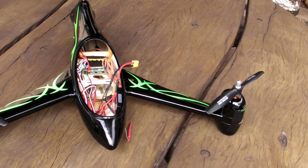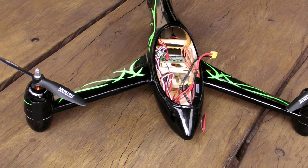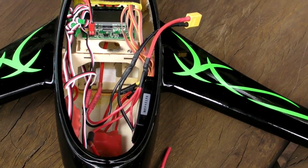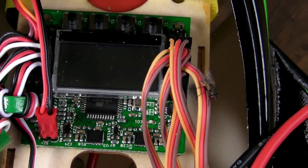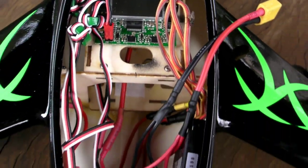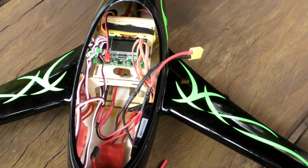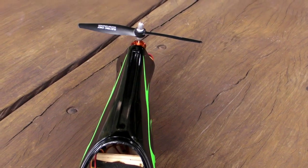Final assembly is done. The battery is charging. We've done all the calibrations for the ESCs and the KK2 flight control board. I think we have the CG approximately correct — won't know until we take it for a quick test run.